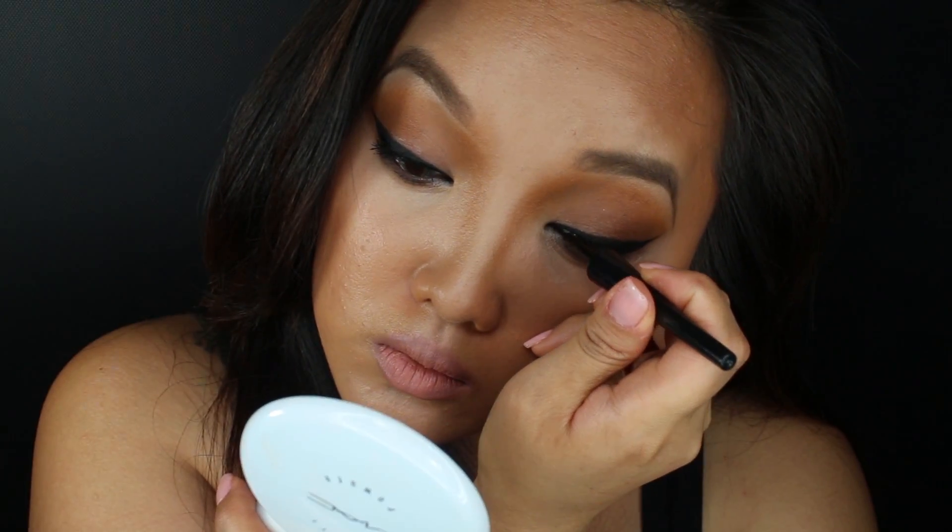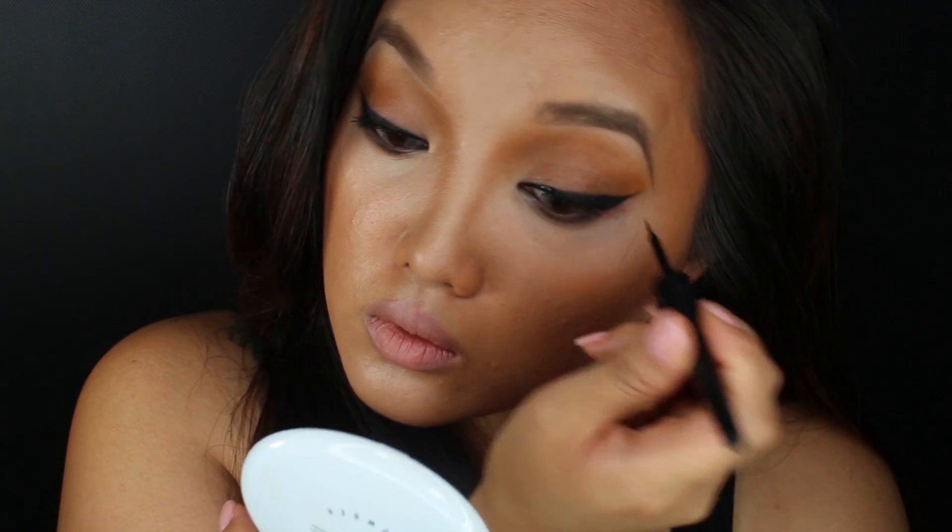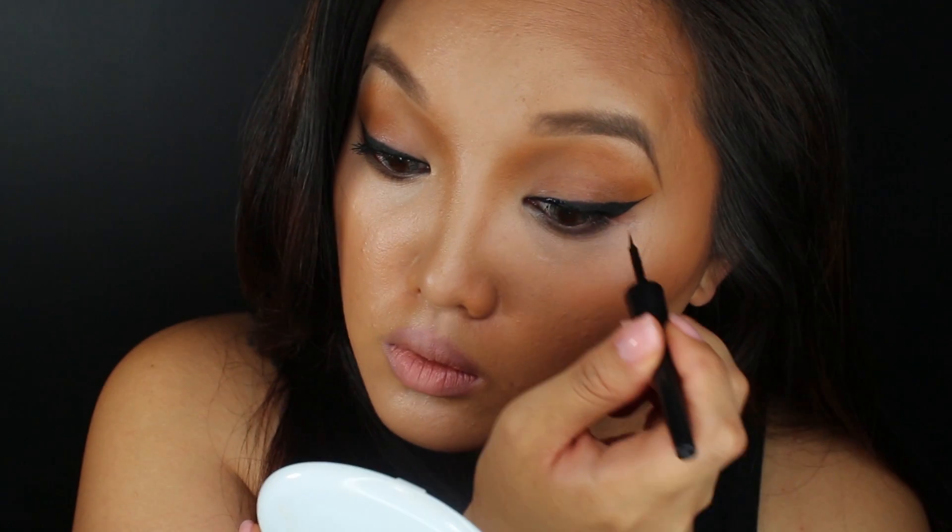This step is optional, but I always like to line my eyes twice — first with the gel liner and then with the liquid liner. I feel that it gives it more of a velvet, intense look when both are combined.